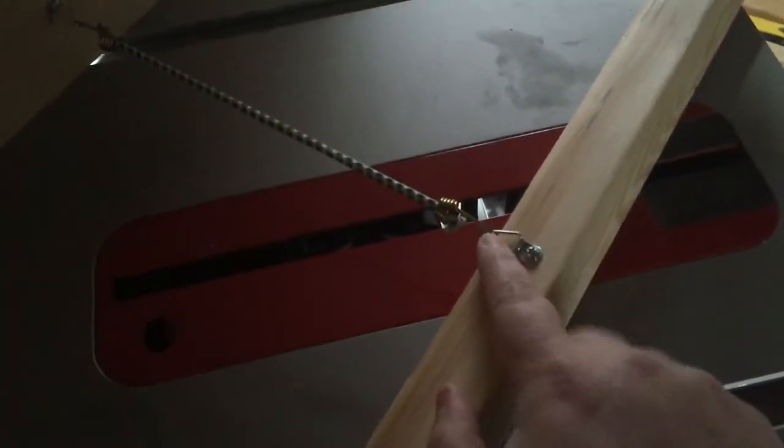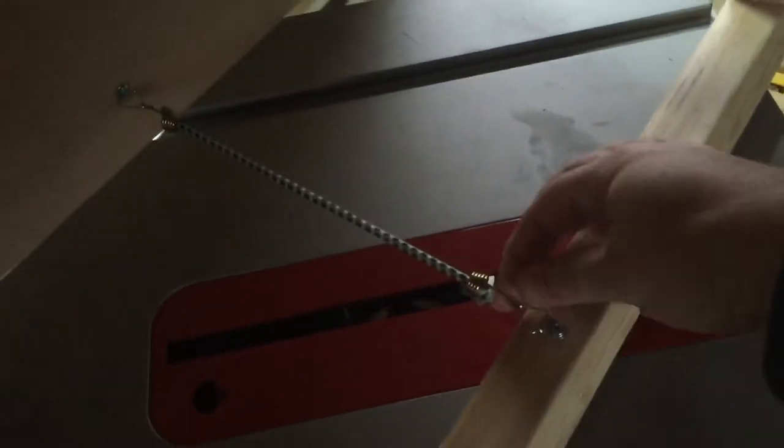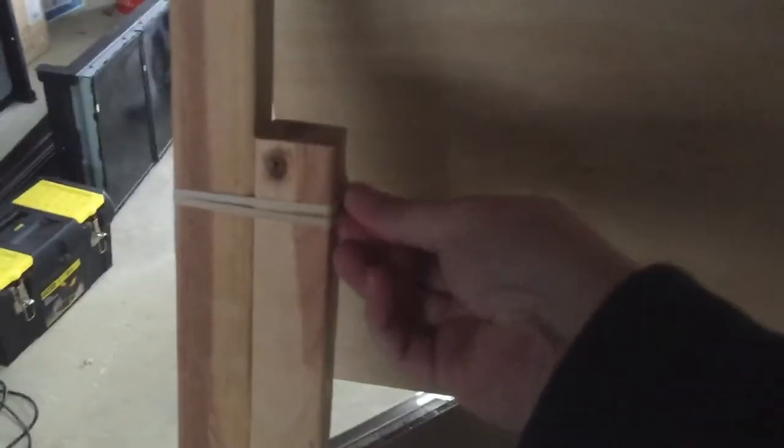On the back, just to keep it from opening up all the way, I've got a small bungee cord that I attached with picture hanger hardware — these little triangles with just a screw going in there. I actually took pliers and bent the hook on the bungee cord so that it won't come off, so it's permanently on there.